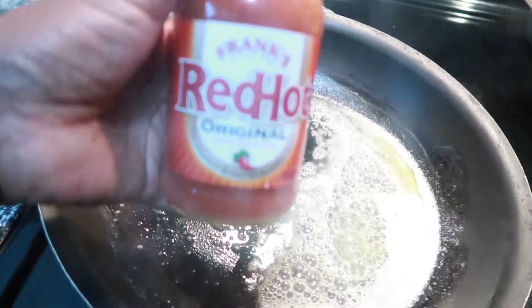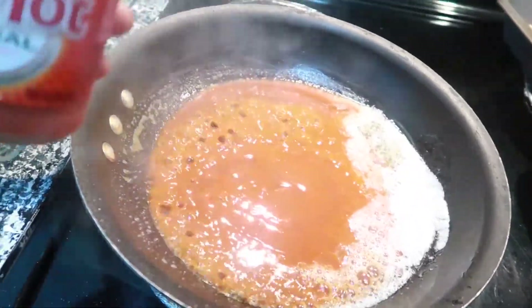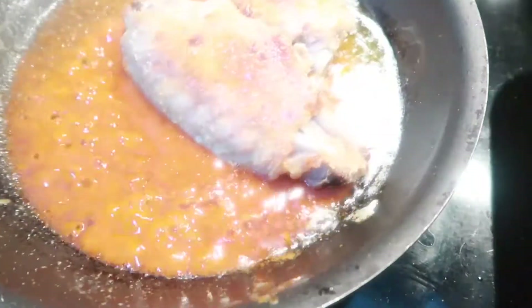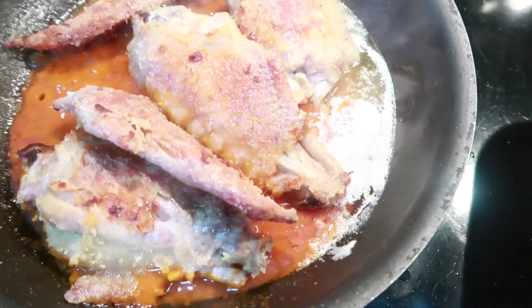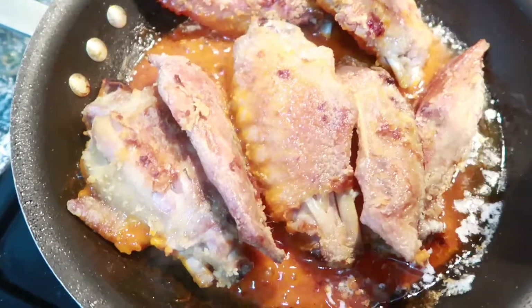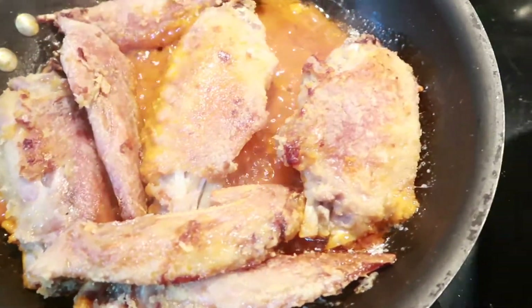Now I am going to add my red hot sauce by Frank's. My turkey wings are done, so I am going to place them over in the sauce. I am going to get them nicely coated with the hot sauce, flipping them to make sure they are fully covered.